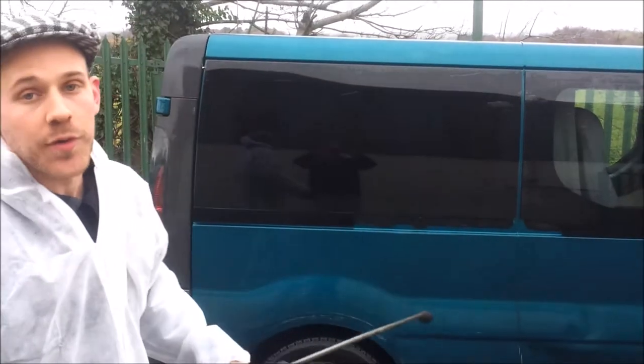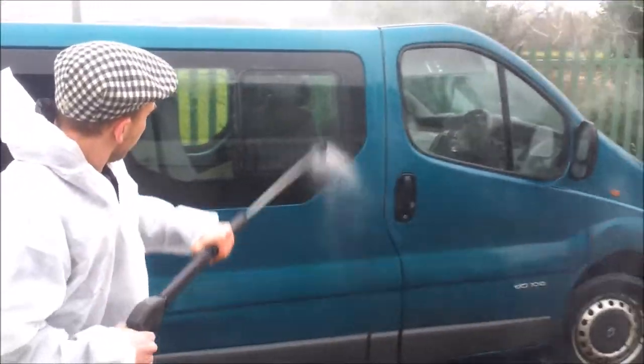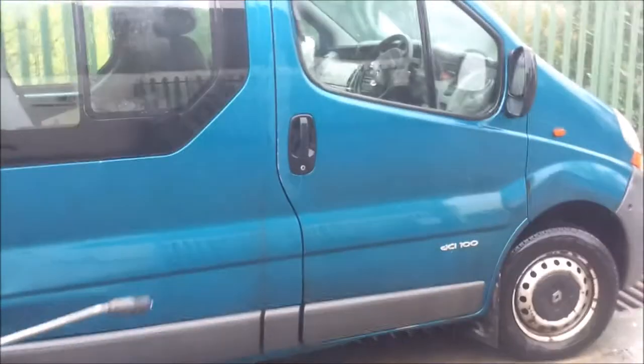Here at EC Disinfection Systems we can use our product to clean down cars and vans, for example. I'm going to take this pressure washer and just give a quick rinse. Now that I've rinsed off the van,